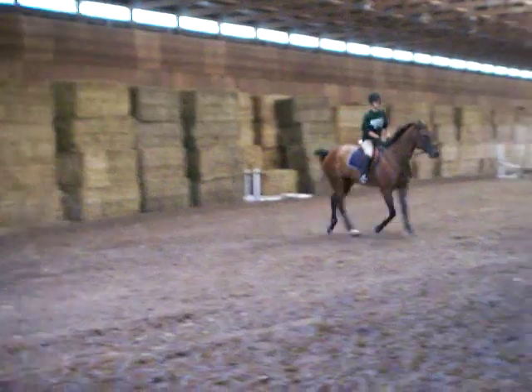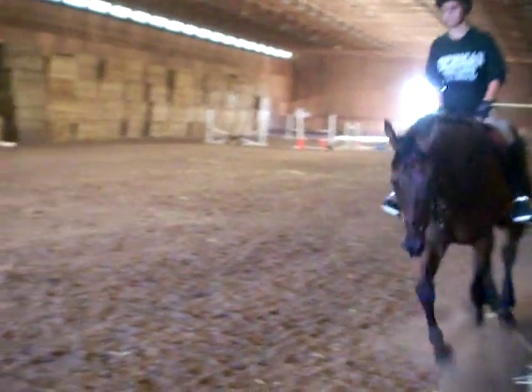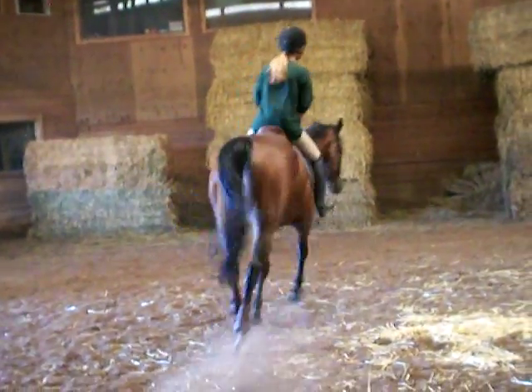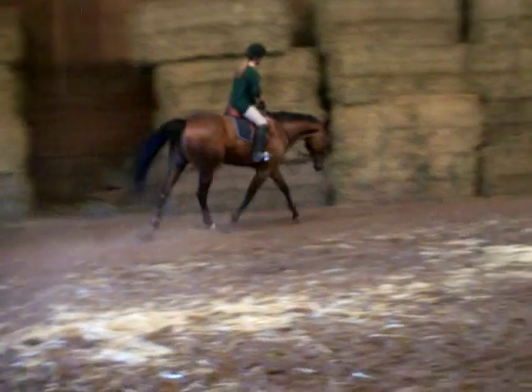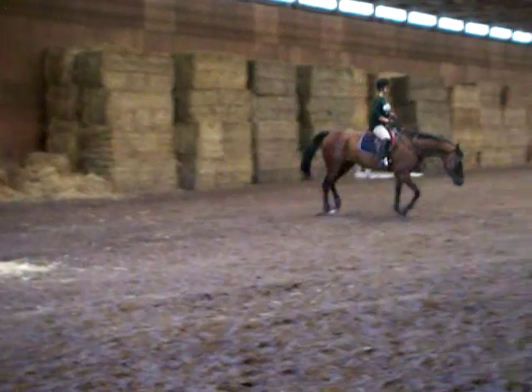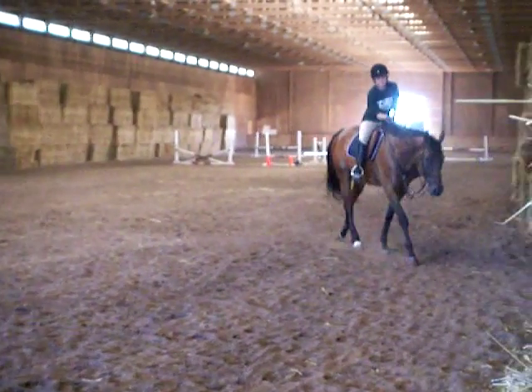Let go of the reins to the buckle and let him eat it out of your hand — he'll put his head all the way down. There you go, and walk.